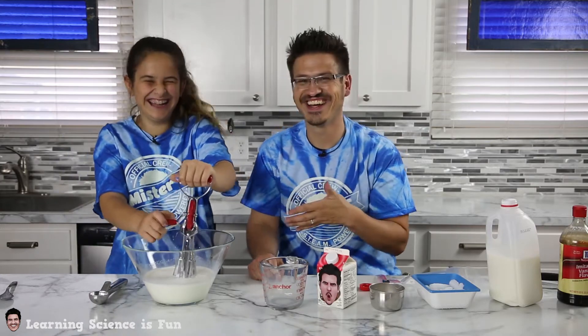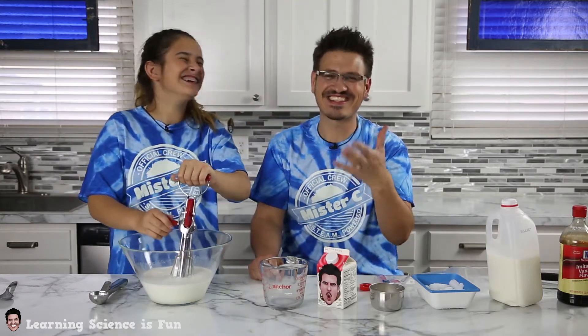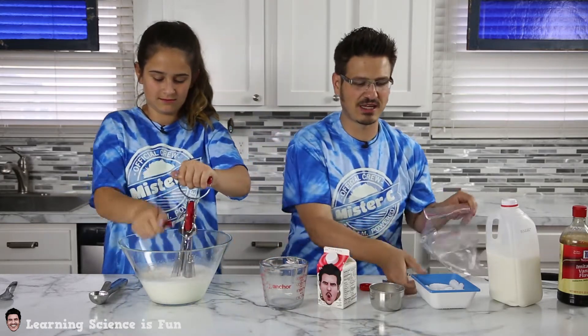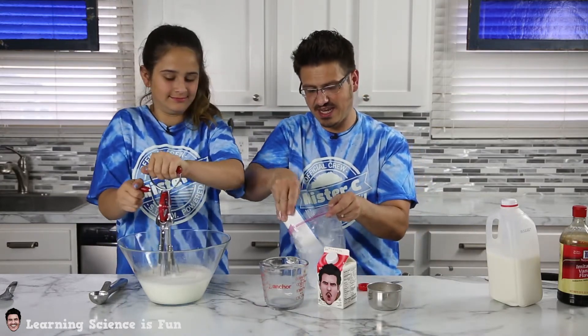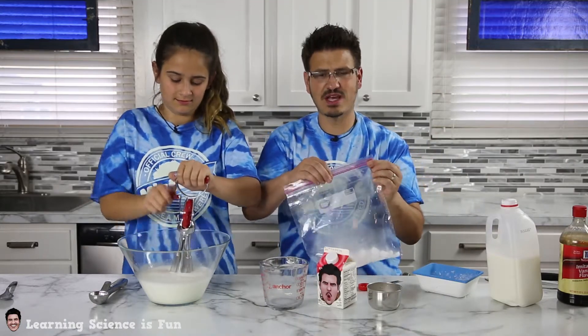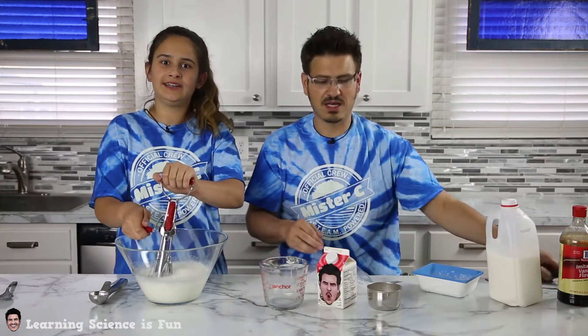Superman! What's your favorite flavor? Superman ice cream. All right, mix that up really good. While she's doing that, I'm actually going to take my dry ice. We're going to put the dry ice directly into the mixture. Now, dry ice is very cold — minus 109 degrees Fahrenheit. Chilly.